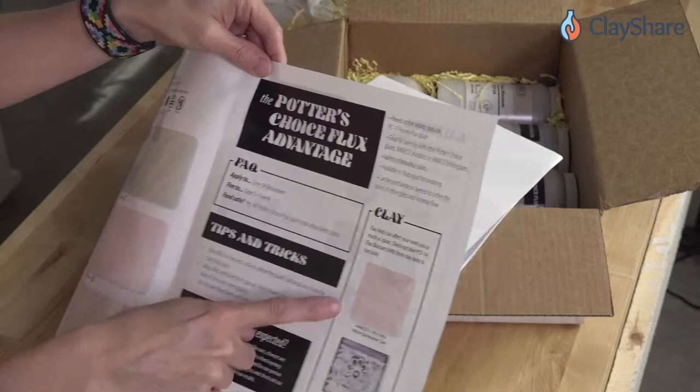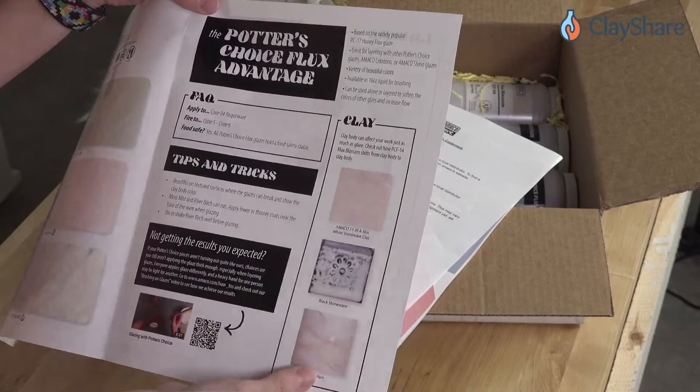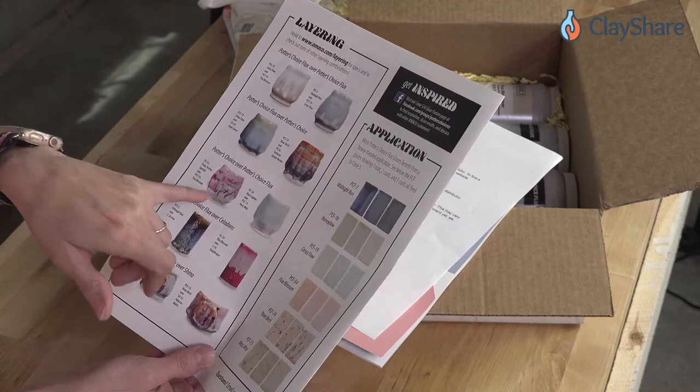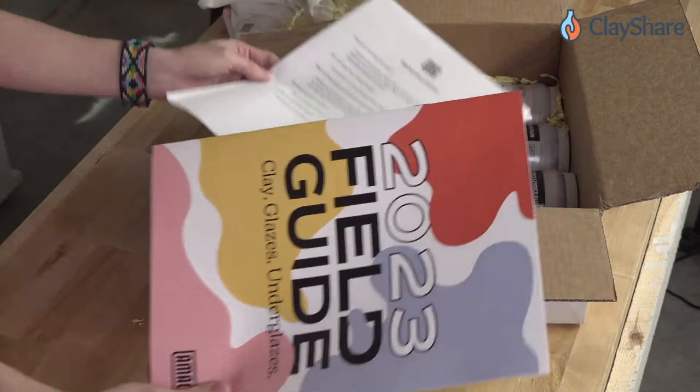The brochure has questions and answers, tips, tricks, and all kinds of things. There's information about different clay bodies — if you use it on a white stoneware like a B-mix, on a dark clay like black stoneware, or on porcelain, you're going to get a little bit brighter finish. And on the back, there's layering information — Potter's Choice flux over celadons, over shinos — oh, that'll be nice. It's a handy little guide.